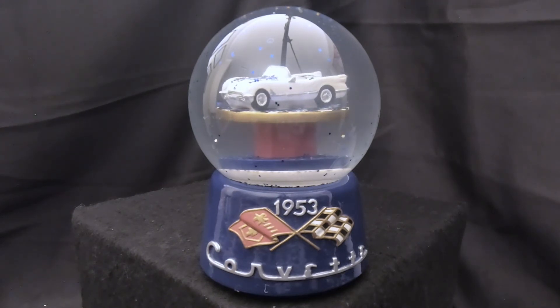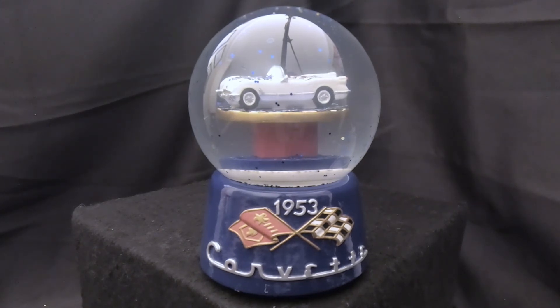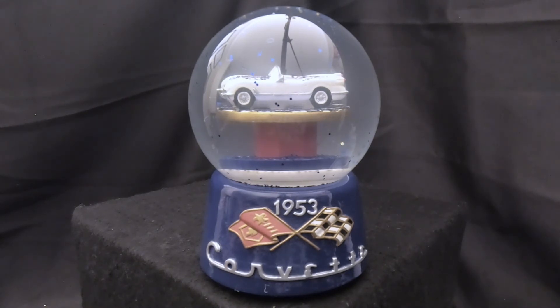Thank you for watching the video. I hope you enjoyed it. If you're a Corvette or muscle car enthusiast, let us know — I'm still looking for other muscle cars in snow globes, I don't know if there are any out there. Please go ahead and like, share, and subscribe. There are some links at the end of the video. Hopefully we'll see you in the next video, and until then, thank you very much for watching. Bye.